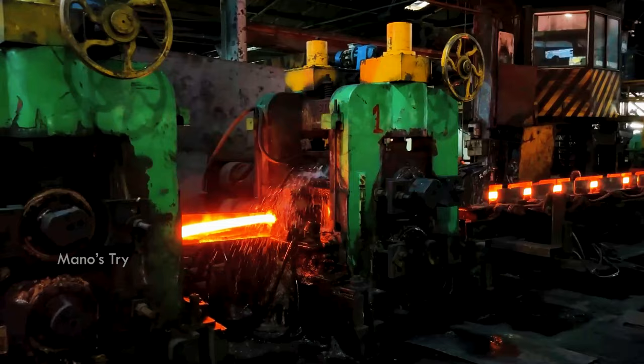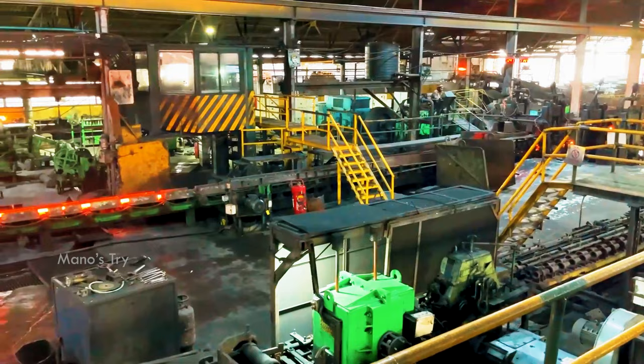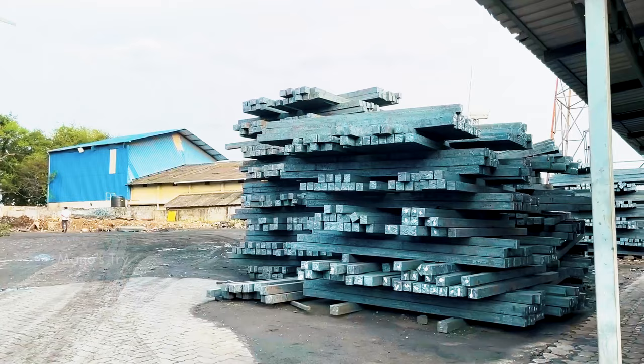As soon as the TMT bar is ready, let's talk about the Silla Company. The Silla Company manufactures using iron ore — they process iron ore into iron, then into steel, and finally manufacture the TMT bar.